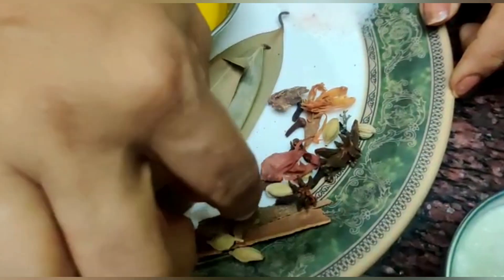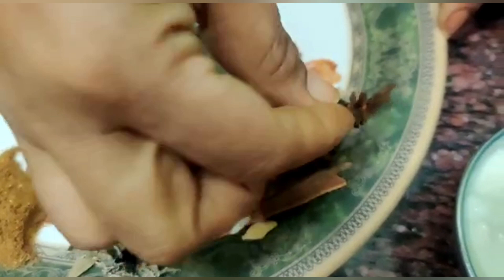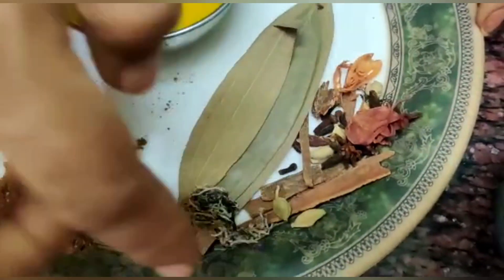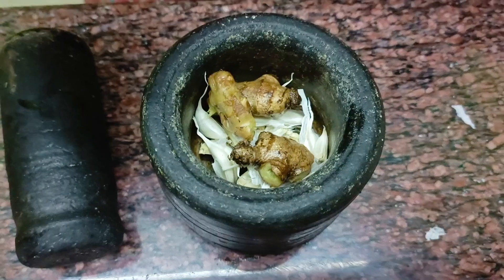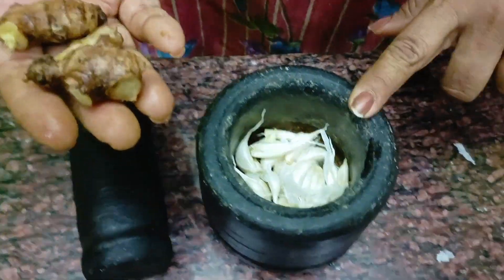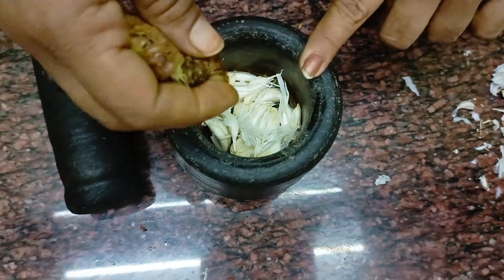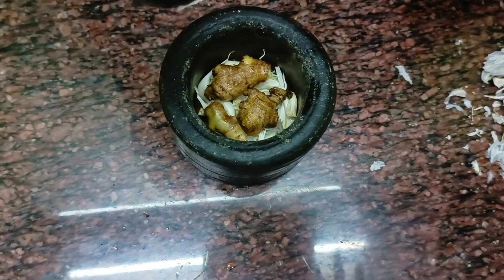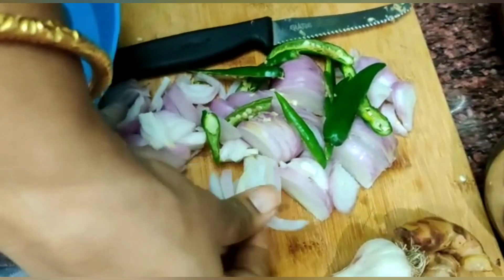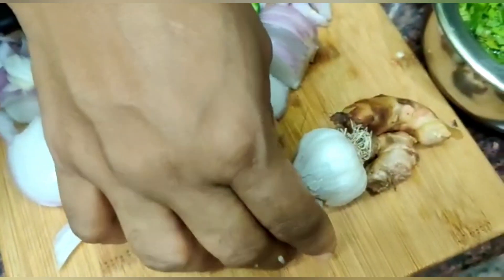We are going to add 5 leaves, 1 flower, 1 japa tree, 5 leaves. We will cut the onions and add 6 chillies. All the way to get a taste of the oil.